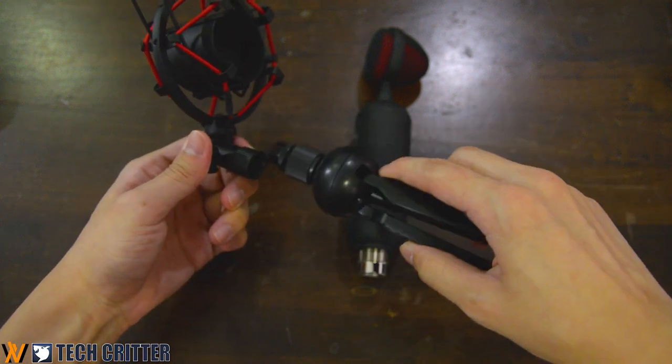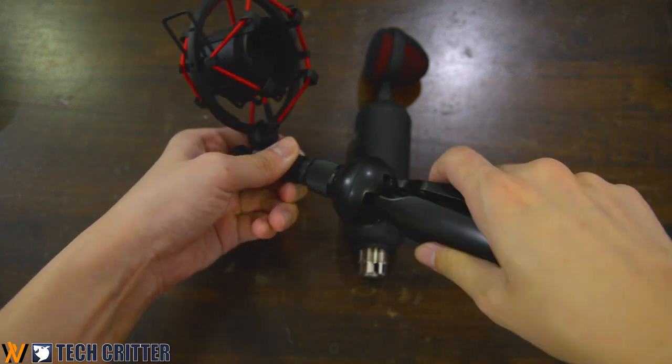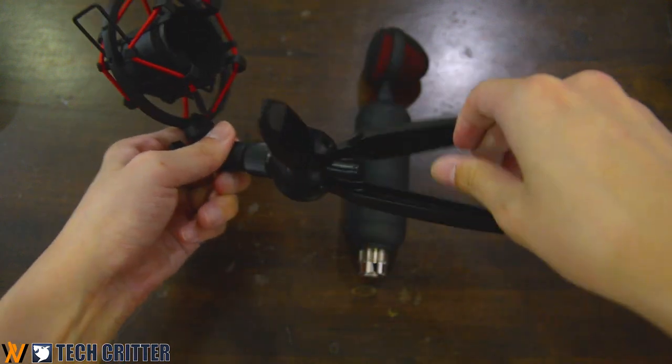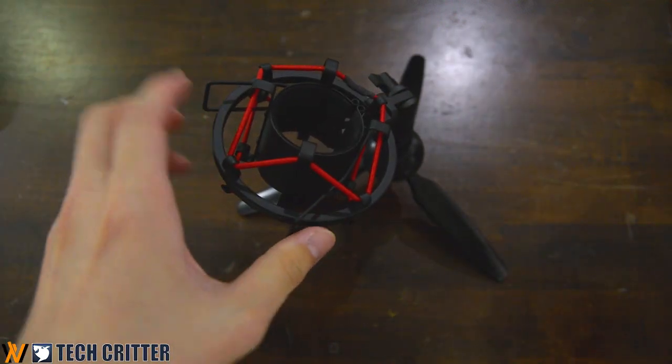To install this microphone is actually very simple. Just take the shock mount, clamp the microphone in between, and then screw in the tripod — and there you have it, it's all done. Plug in the cable, plug it into your PC, and then you can start recording right away.